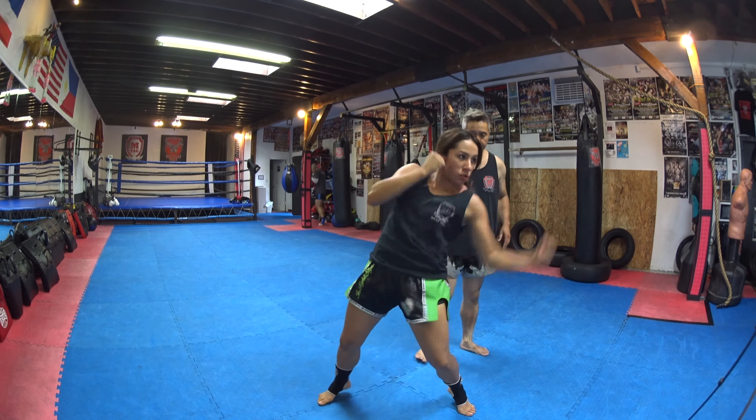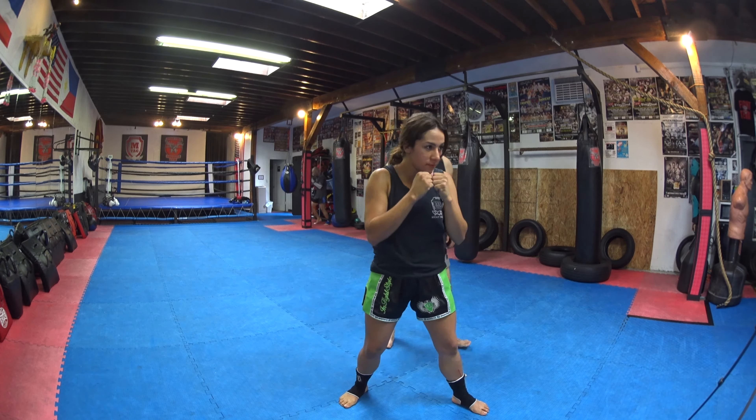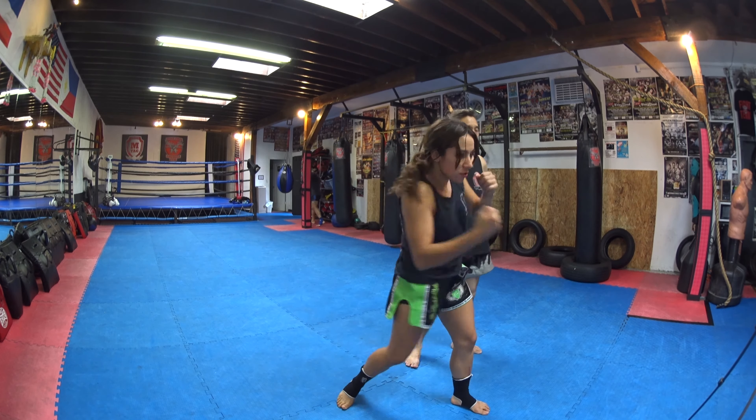And then the right uppercut. She rolls again, rolls her shoulder, and again this left hand now is answering the phone. Ready? One, two, three, four, five.